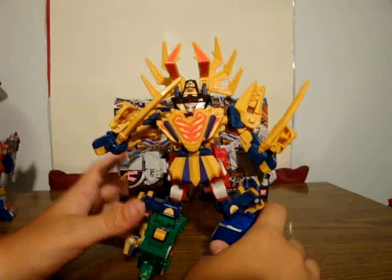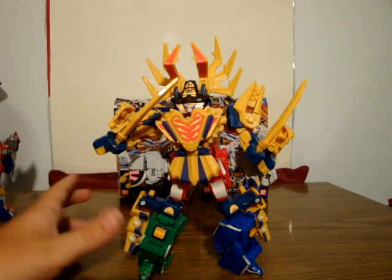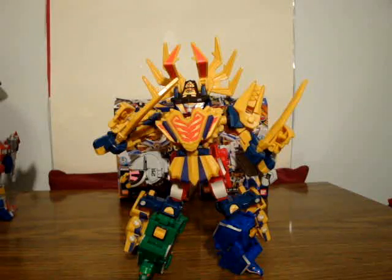I think I forgot to mention this twice, but I got this from CSToys International. They were formerly at cstoys-store.com. They are now moving to cstoysjapan.com and using yen prices, which is something I'm not agreeing with too much, because U.S. prices are easier to keep track of.